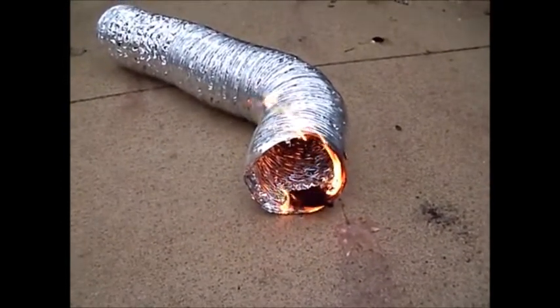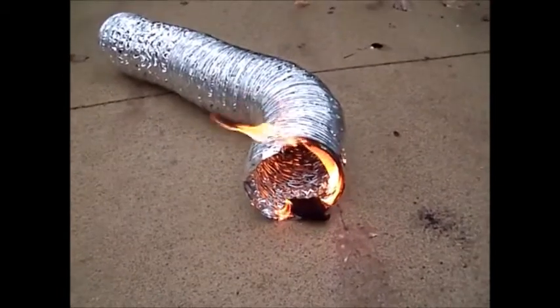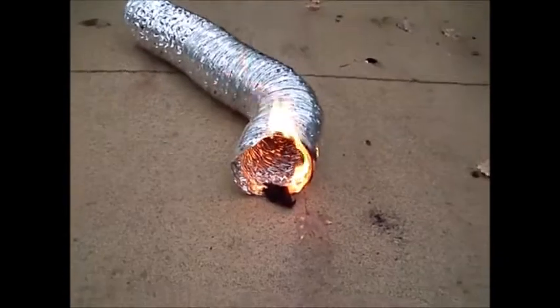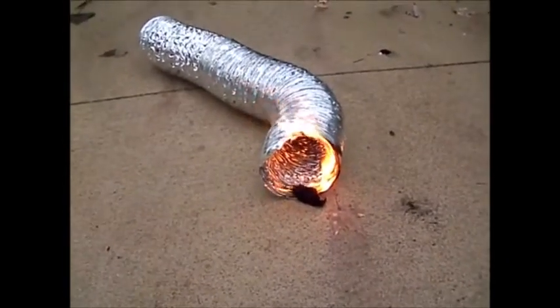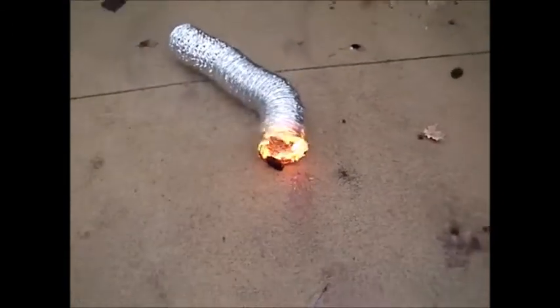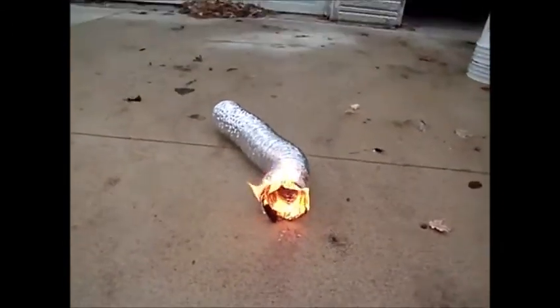A lot of people think that these dryer vents are made out of metal because they're shiny, but this is actually plastic and it's flammable. Would you build this into your chimney system for any combustion appliance? I'll step back here so I don't burn my camera.